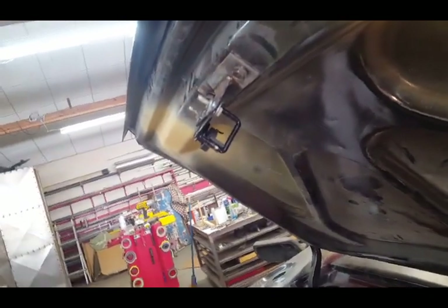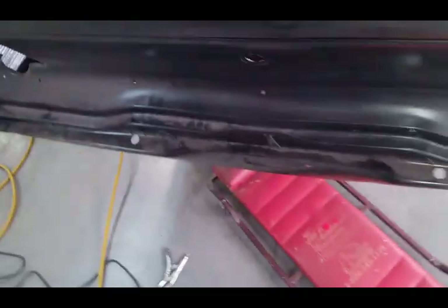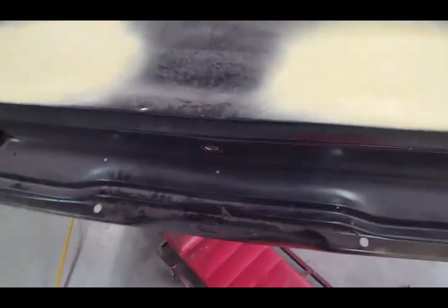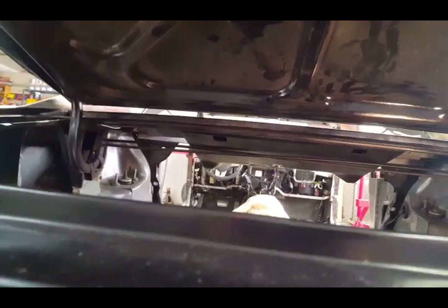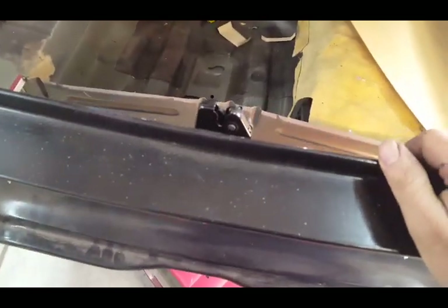There's the catch and that's the deck lid closed. Let's see if I can reach under here and get that catch while I still have the floor out — and that just pops it open. The next thing I'm going to do is work on the key barrel and I'll show you what that's about when I get it all fit up.